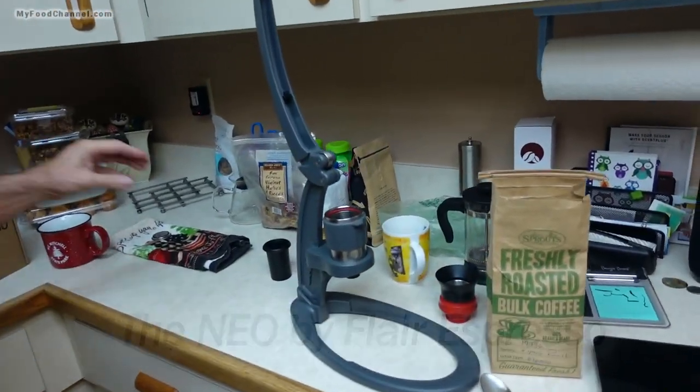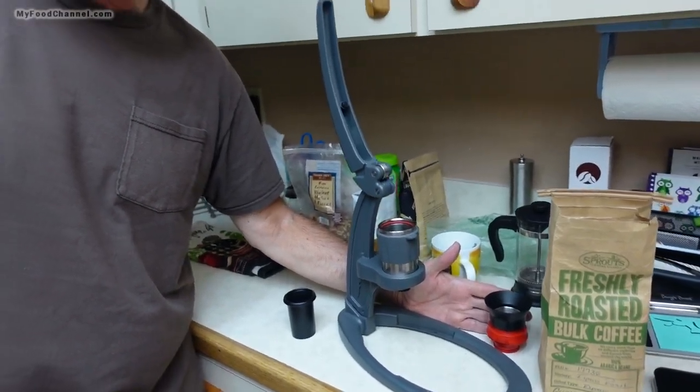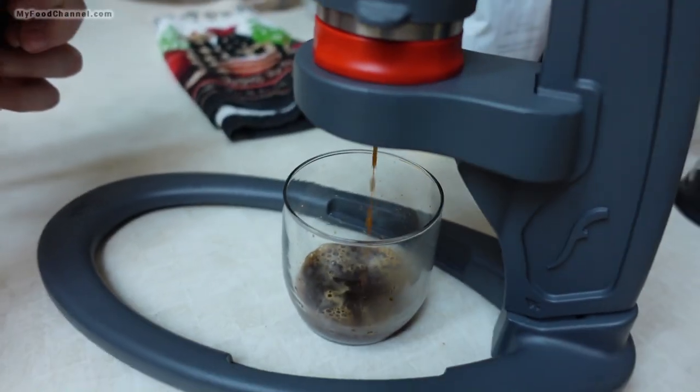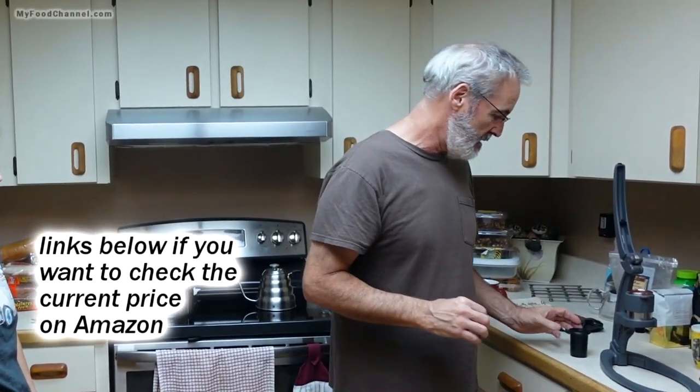Look at this fancy contraption here. This is going to take us not very much time, but it's quite elaborate to make a shot of espresso — we're going to end up with about one ounce of dark something. But we're going to make a delicious Americano.